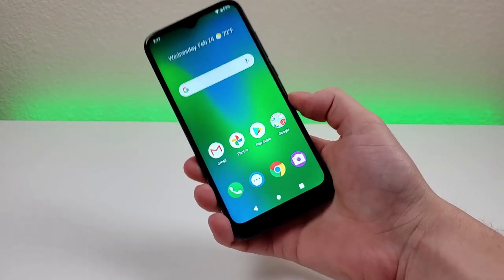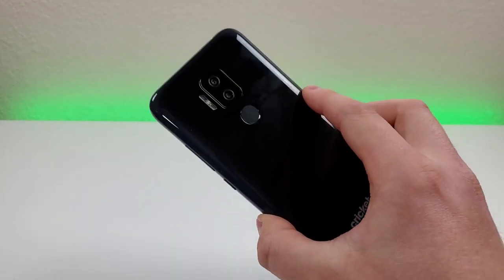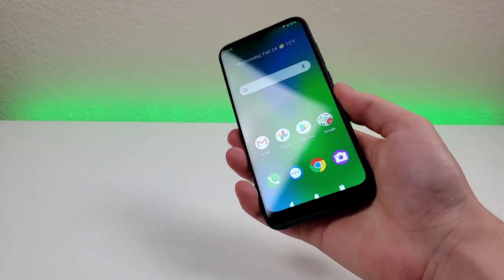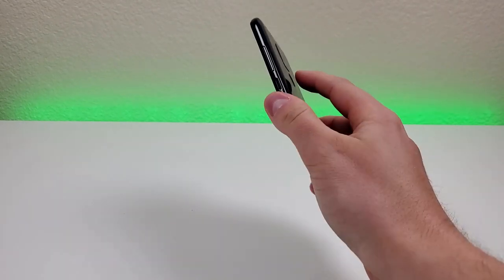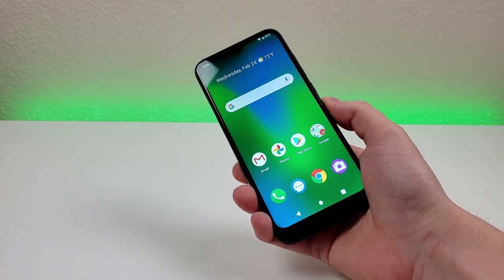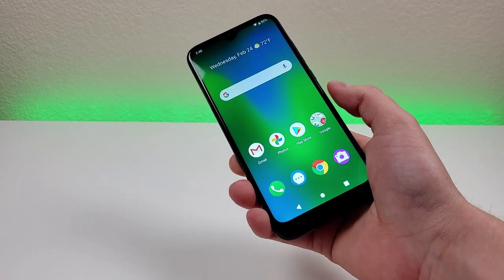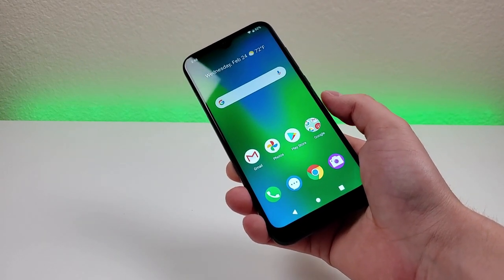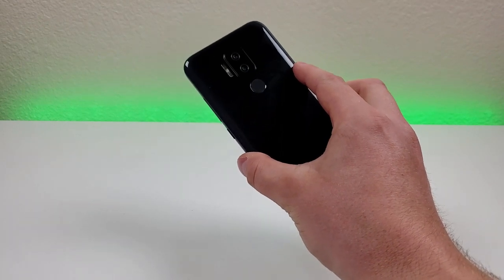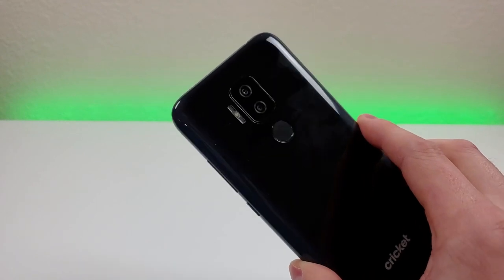There is no wireless charging with the Cricut Influence, but on the back of the phone we do get a fingerprint sensor. Let's give that a try right now. Very fast — nice, fast, responsive, and accurate fingerprint sensor. Unfortunately, there is no face unlock with the phone, so if you want to secure the device you're most likely going to be using the fingerprint sensor. But thankfully, it works perfectly fine and I'm completely satisfied with it.